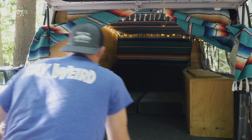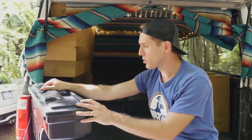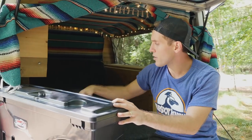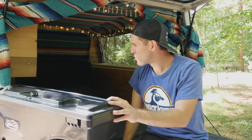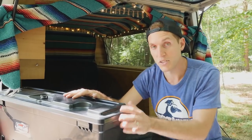Coming out, we have this UnderCover Swing Case, which is really nice — it just swings right underneath the wheel well. Usually this area is lost for storage, so something like this allows you to extend that storage space.